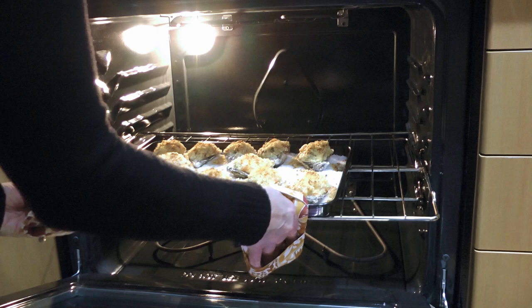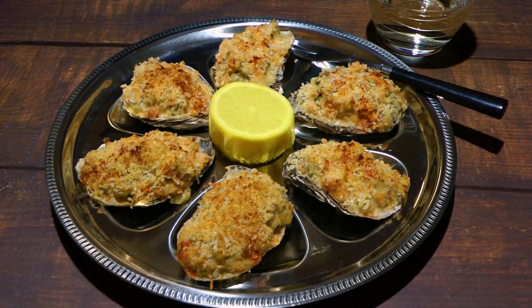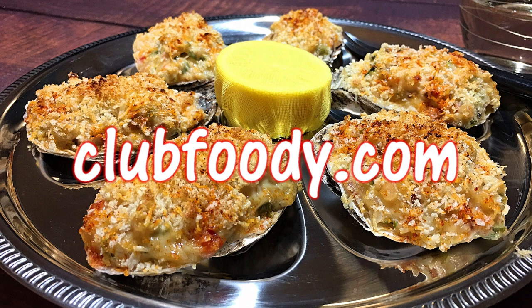We'll remove from the heat and serve them immediately. And my friends, this is our Oysters Bienville! This recipe is so decadent — with a gorgeous cream sauce, added shrimp, and Creole seasoning, it's absolutely amazing! Impress your guests with this tasty appetizer at your next dinner party! I hope you give it a try soon and be sure to visit clubfoody.com for ingredient amounts, directions, and more info! Until next time my friends, bon appétit!